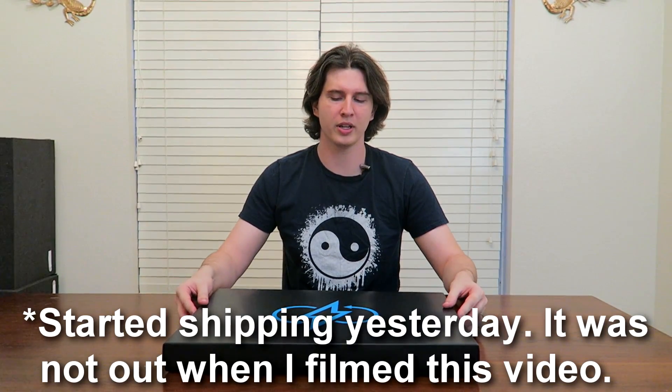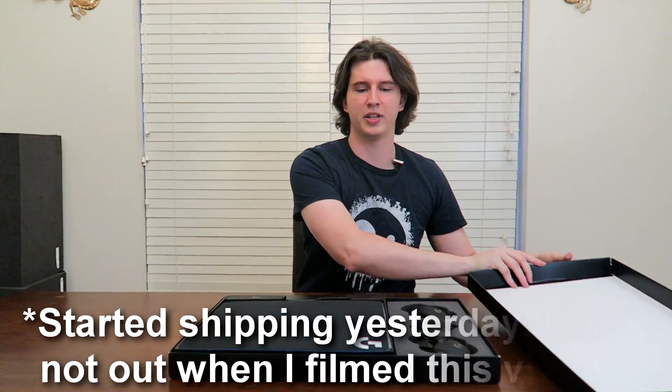Hey guys, Drifter here. Today I am lucky to be one of the very first people on the planet to get to review the new Logitech G Power Play. It's inside this box. Now this is a reviewer-only box because I have a prototype that is literally just for reviewers, because this product hasn't come out yet. But I'll go ahead and open it up and show you what we're talking about today.